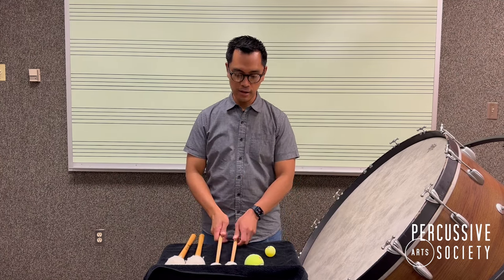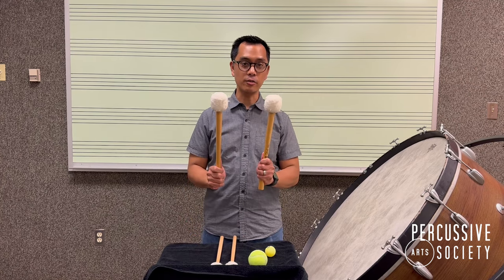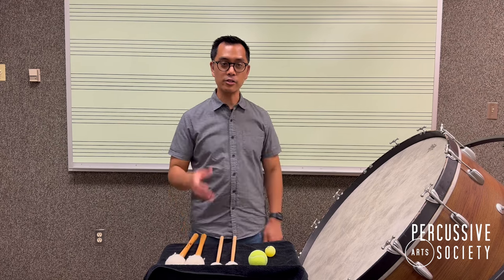In this example, the ping pong ball serves as the timpani mallets and the tennis ball serves as the larger bass drum beaters. The larger mass and weight help move the air in the bass drum a little bit more to create a better overall characteristic bass drum sound. And that is today's lesson from the PES classroom.